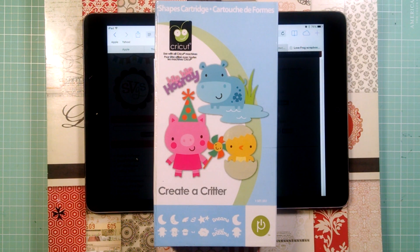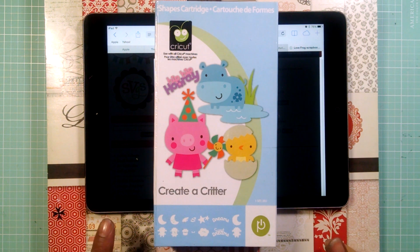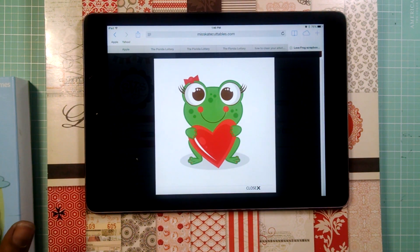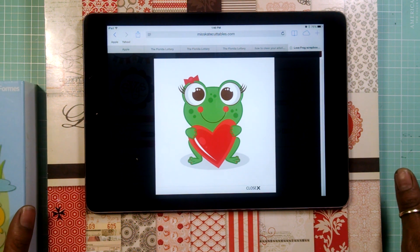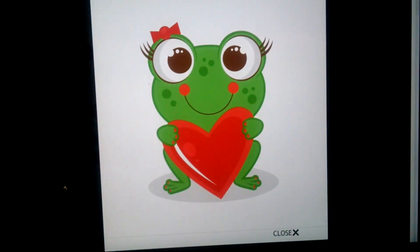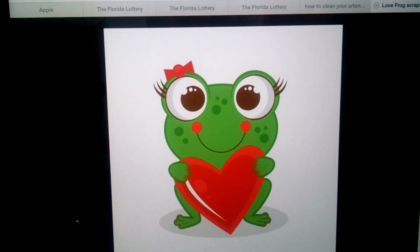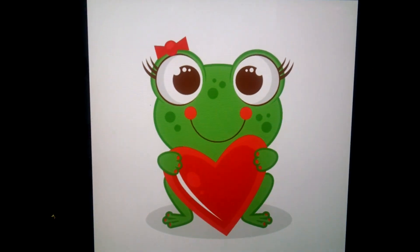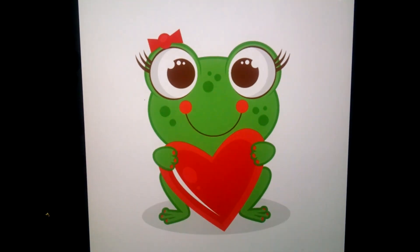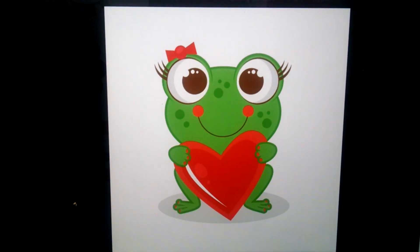Hello everyone, welcome to card number 11 of my Valentine's Day series. Today I am using an SVG file from Mrs. Kate's Cutables and also the Creator Critter cartridge. The file I'm using from Mrs. Kate's Cutables is so adorable — it's called Love Frog, the girl version. She also has a boy one, and they're located in the 50 cent store, so this file is only 50 cents.